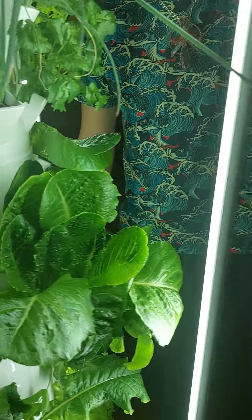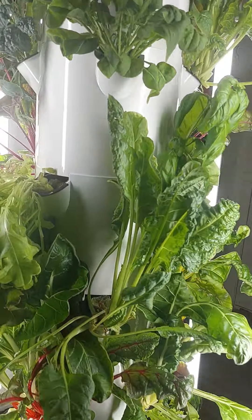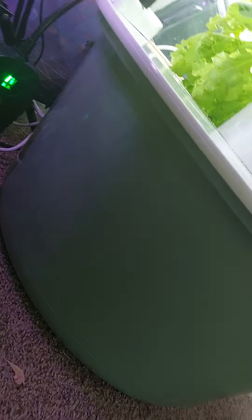This one has a 13-gallon basin down here, so it isn't as big as the other one — this is only 13 gallons instead of 20. And then some more kale over here. The other one over there is a tower garden flex, and that's the 20-gallon.